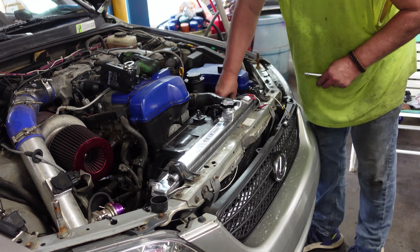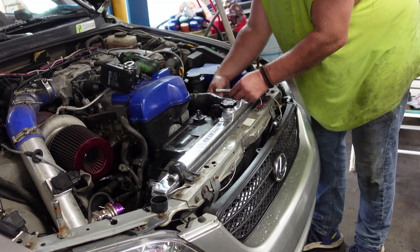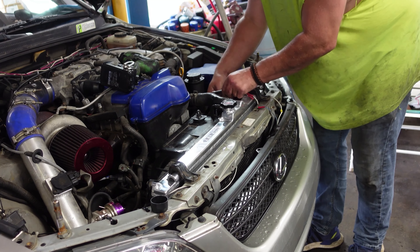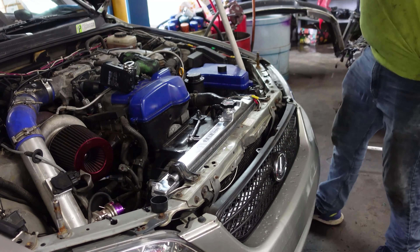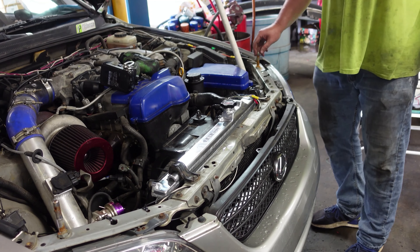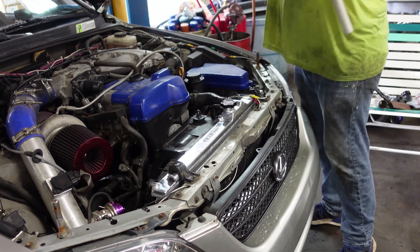We've got our two fan plugs — roll the amp back over and push it in. Figure out which plug is which — yep, there we go. One of the plugs was broken, so we'll zip tie that together. Done on top. Let the hood down, raise the car up, and we'll put the bottom hose on. Check the drain plugs to make sure they're tight, then we'll come back up and fill her up with coolant.